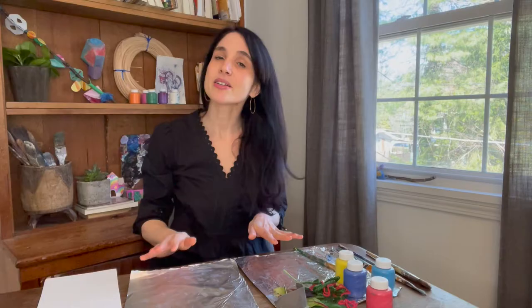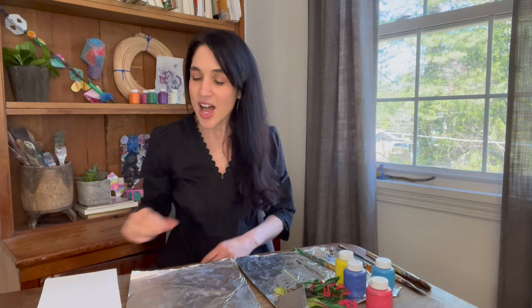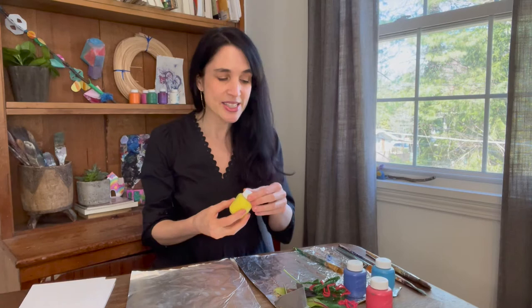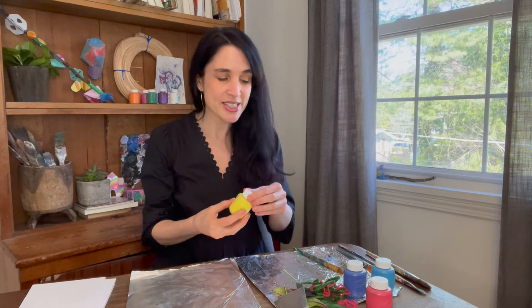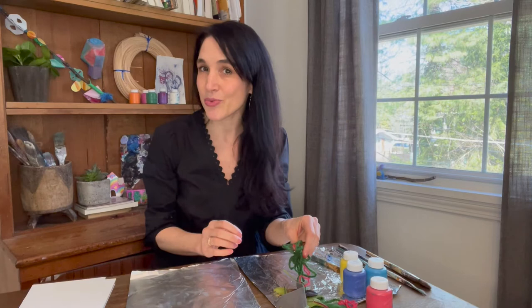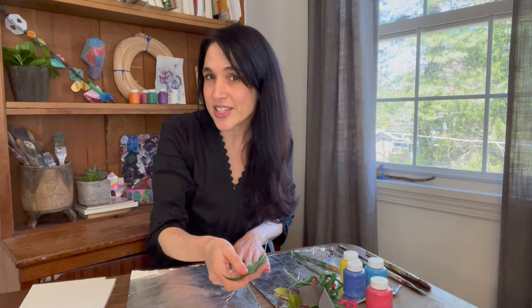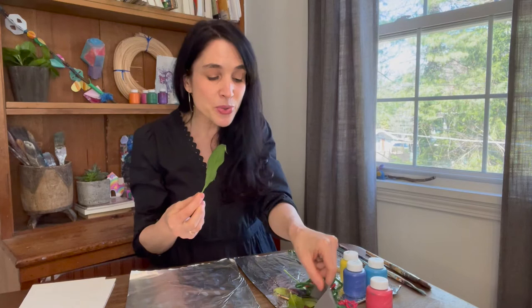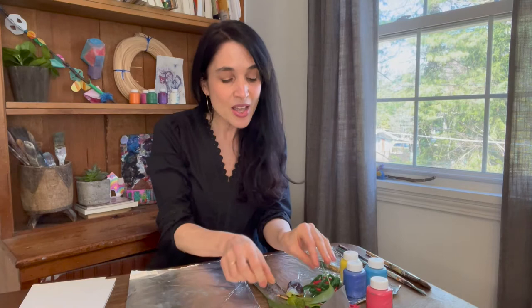Here are the supplies that you will need today for our monotypes. I have set my studio up for some experimenting with monotypes. I've started with two sheets of aluminum foil — one I'm going to use for my printing plate and one I'm going to use for inking. You could also use parchment or wax paper for this. I have some lightweight sketch paper ready for my printing. I have selected some washable tempera paints — any color will work. I also foraged for some materials with good textures, and it's early spring so there's not a lot of leaves outdoors, but I was able to find a few clippings from house plants.